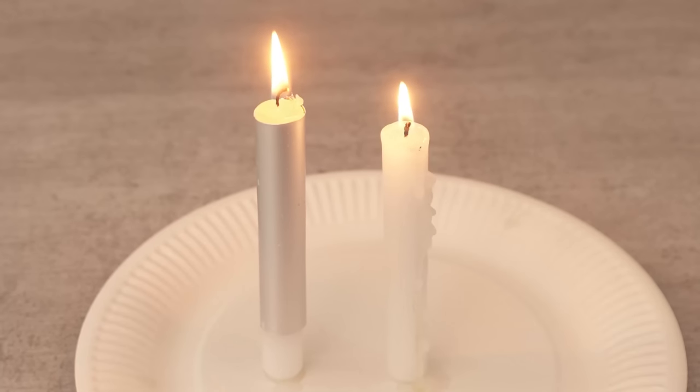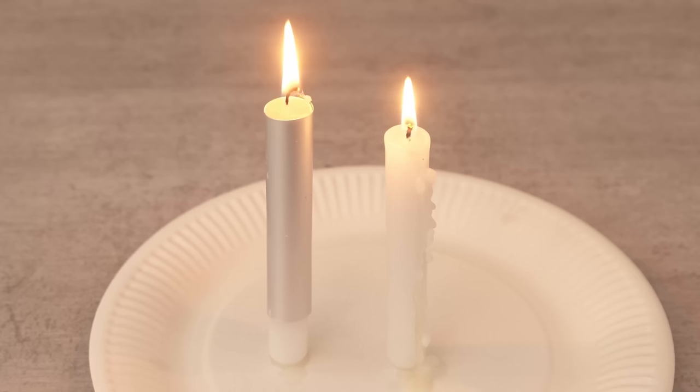Over time you can see that the right candle gets smaller and smaller while the left one stays big for a long time. This way you can save a lot of money on your candles. So why don't you try this trick out for yourself? Would you also like to know why you should always cut off the wick of your candle? Then be sure to watch the video that I'm linking here. I'd be really happy if you click the like button and subscribe to my channel.